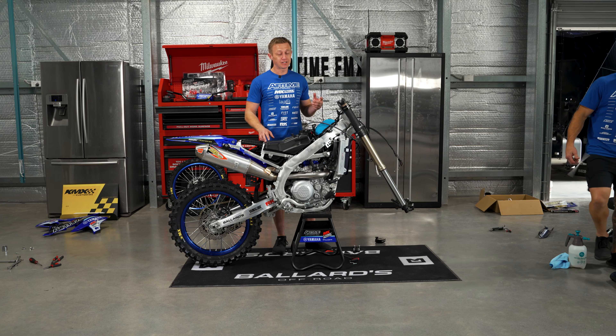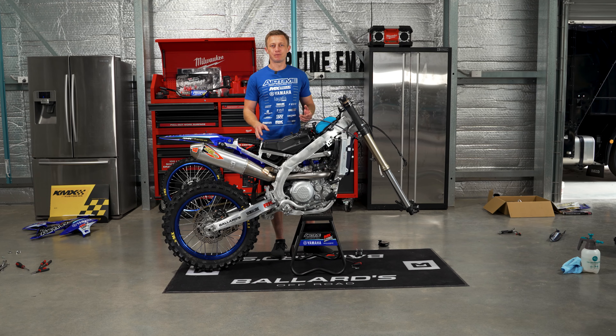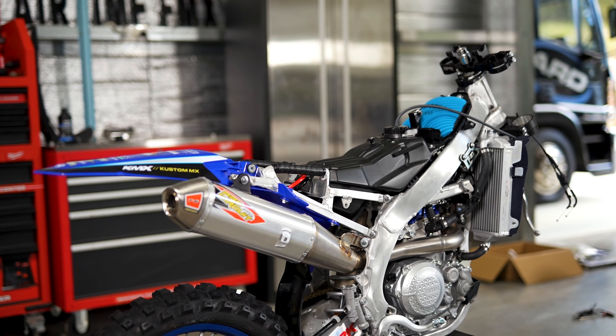When it comes to air intake, we change the stock air filter over to the O2 Rush filter. We've been lucky enough to have support from Unifilter for a very long time now. Not only do they look awesome, but they also increase airflow.